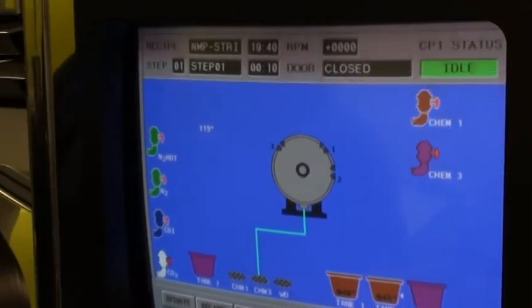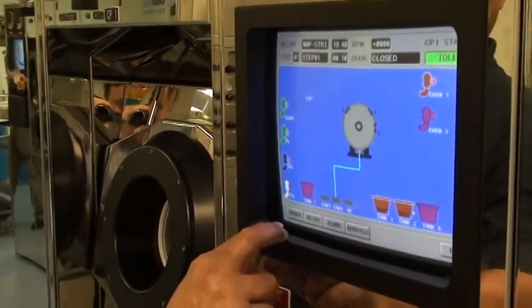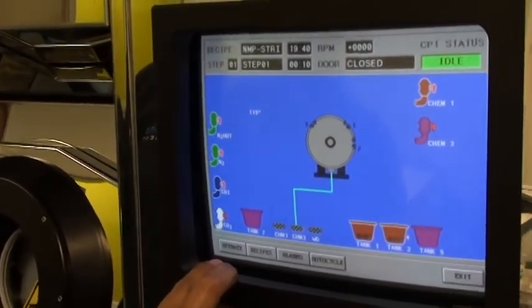And while you're doing that, I want to explain this tool is set up for 200mm wafers and is set up for the liftoff process. The customer that's going to be receiving this system is doing a metal liftoff.